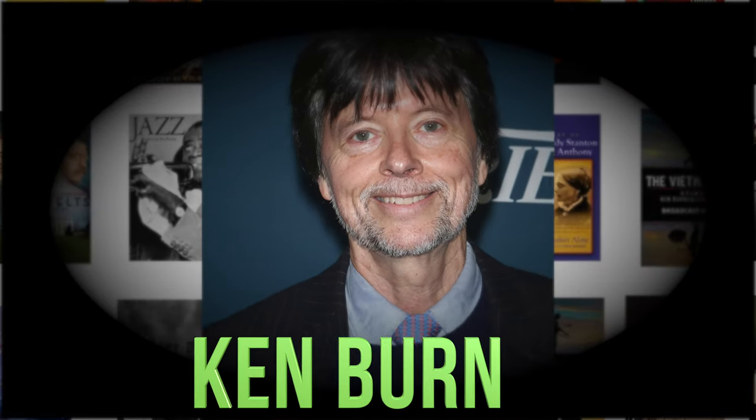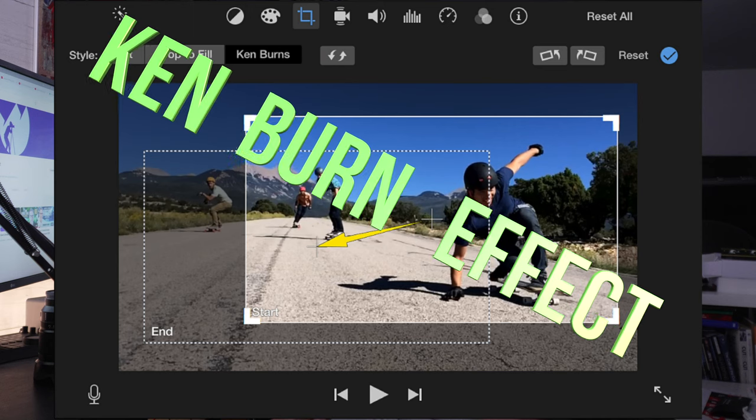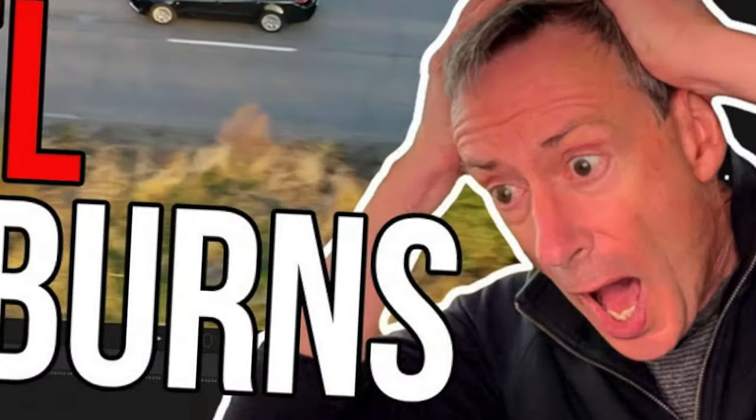Do you know who Ken Burns is? I bet you do. Ken Burns is an award-winning documentary filmmaker — one of my heroes. The fact that Ken Burns has an effect named after him doesn't bother me at all. But enough already.